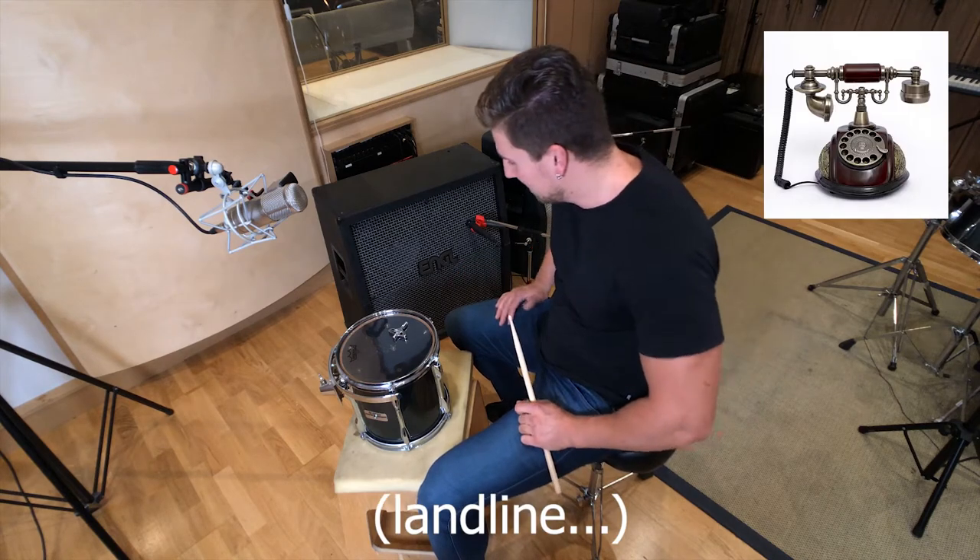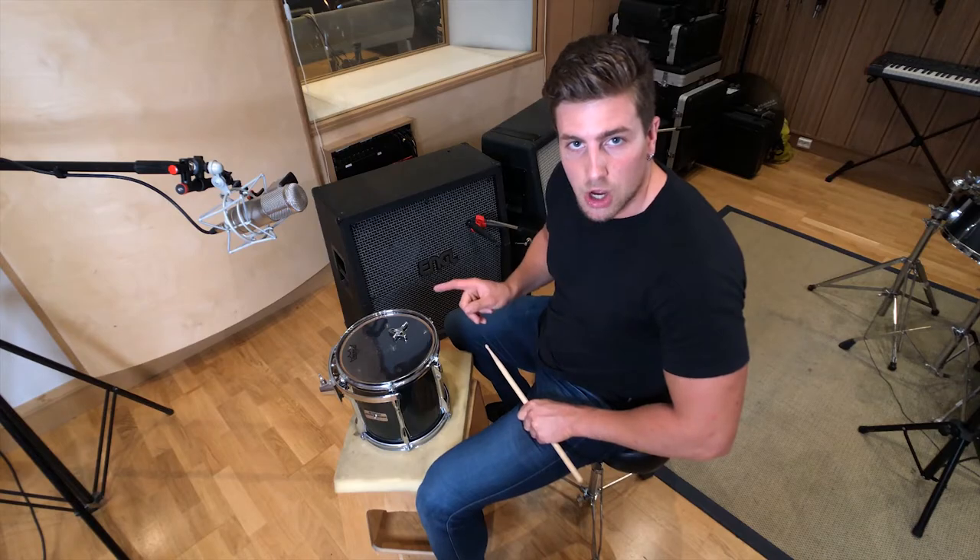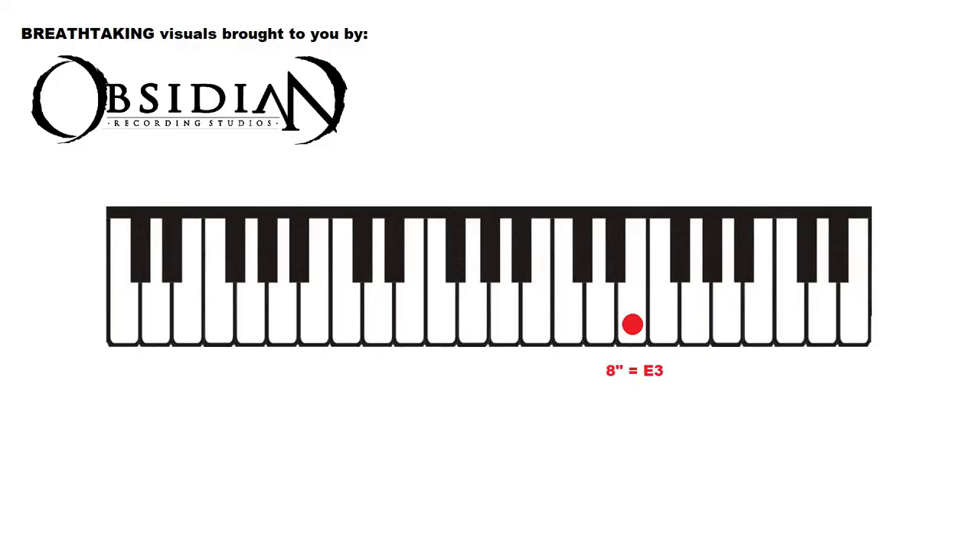With the help of the Virtuoso piano app on my iPhone, we've decided to tune the toms to the following notes: E for our 8-inch, C-sharp for our 10-inch, A for our 12-inch, and another E but an octave lower for our 14-inch. So when we do a tom roll, it sounds like this.